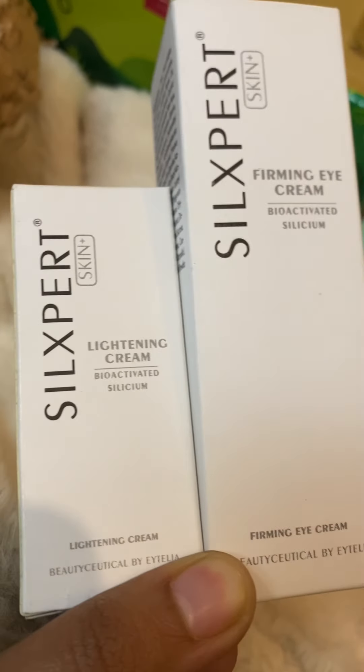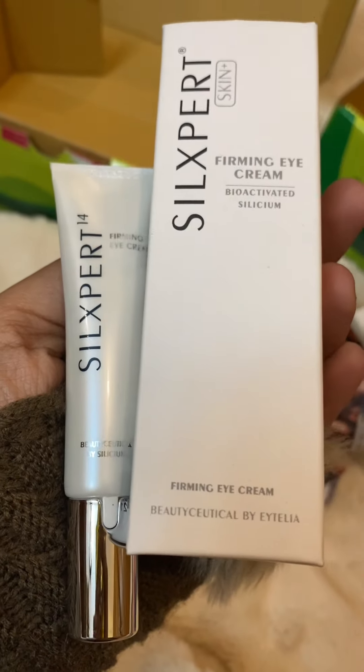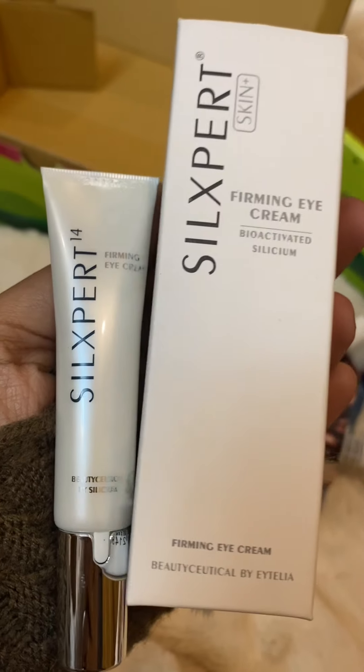I will show you the two products and I will be very excited for you. First of all, I have this eye cream. This is a Silk Smart Skinner Firming Eye Cream.